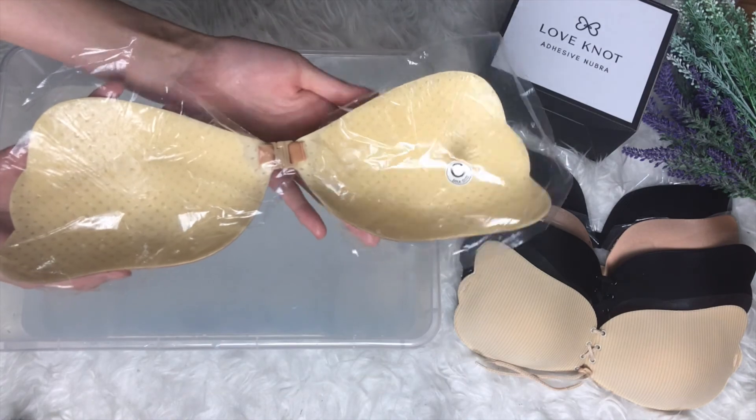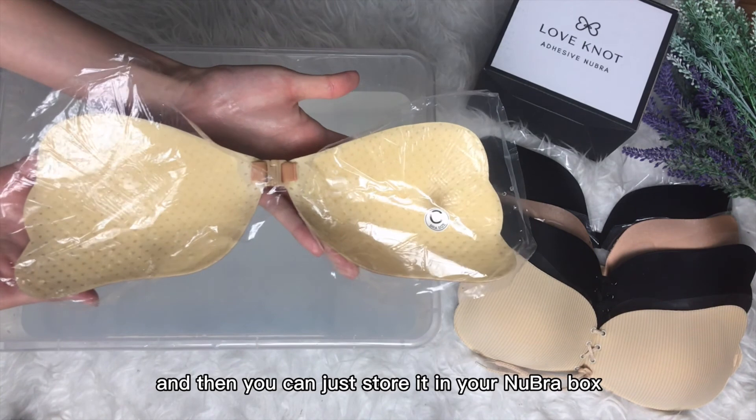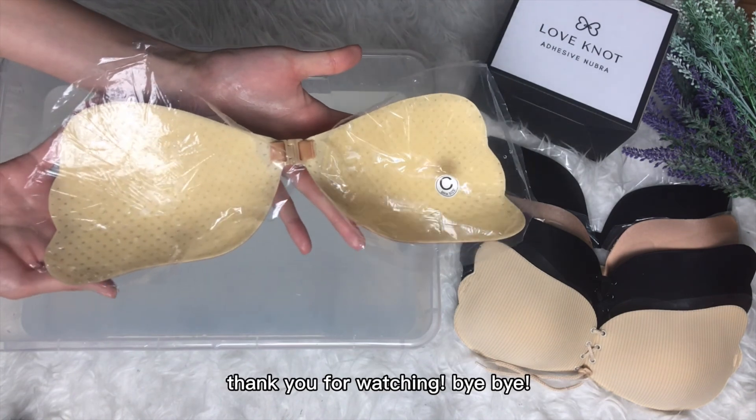Once it's fully dried, you can press down the plastic — just press it down — and then store it in your bra box as usual, and wear it the next time you need it again. Thank you for watching, bye bye!